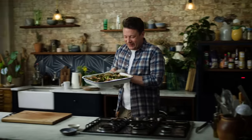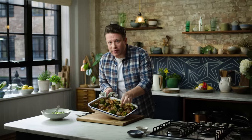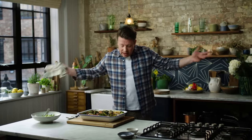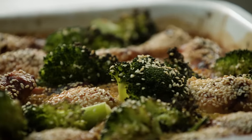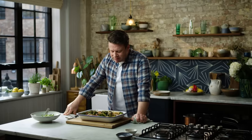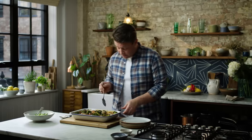Look at that — the chicken is crispy, the sesame seeds have gone golden. I love the way the broccoli is just caught around the edges, and if you leave the tray for a couple of minutes as everyone comes around the table, those sticky bits around the edge almost dissolve back into the rice. Absolutely beautiful dish, so simple and it smells amazing. Let's just serve up a portion.